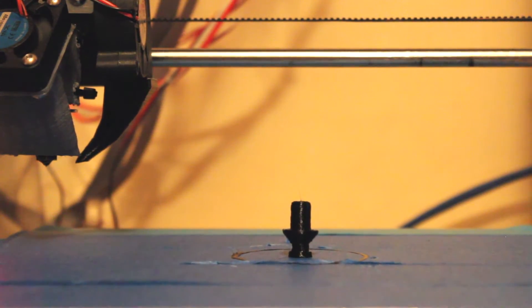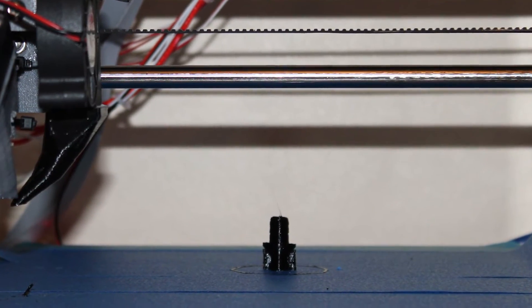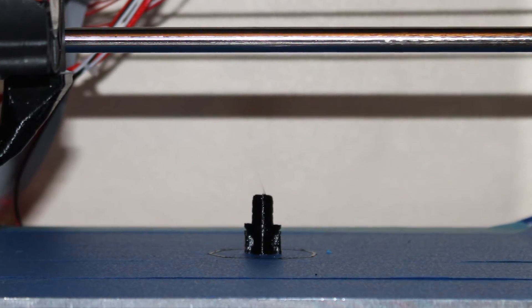The print's now finished — you can see it at the end of the time-lapse I set up. I'm going to show you the part, and if you notice some slight differences on the edge, that's because I gave it some supports.